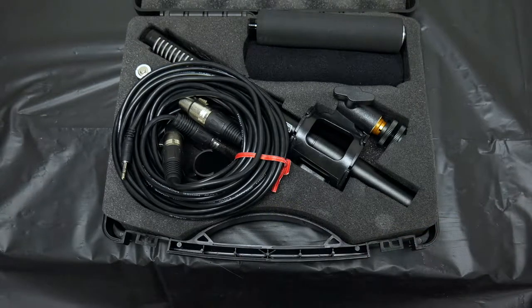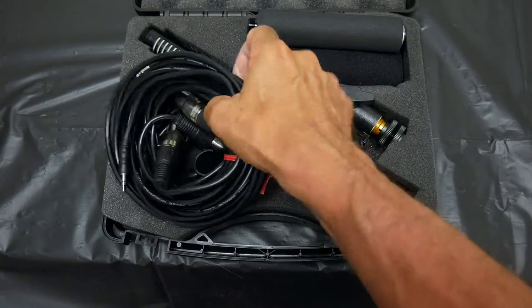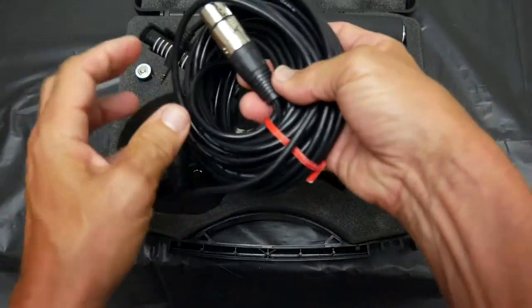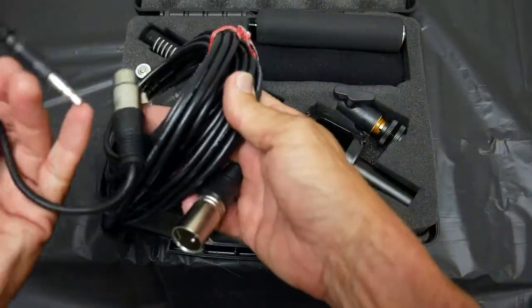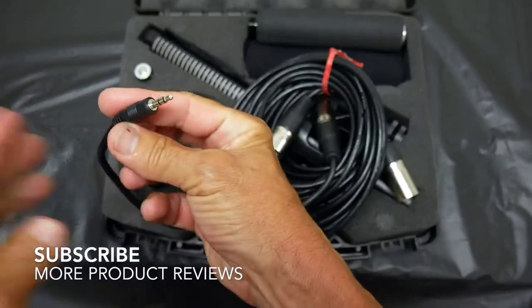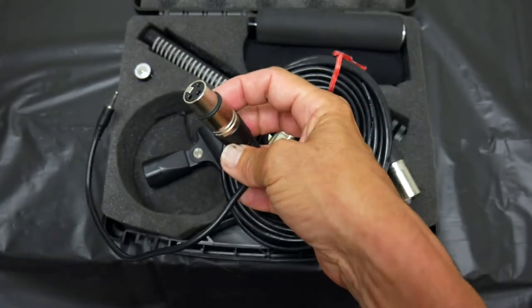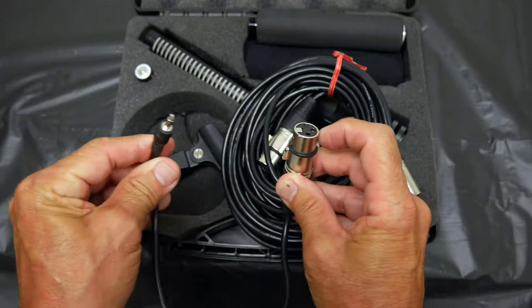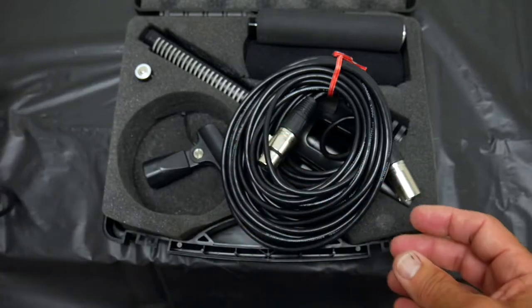It comes with some XLR cables, which use these kind of connectors. It also comes with a little XLR adapter — this small end goes into the camera and the other end goes into the cord. This is an adapter that goes from three-prong XLR to eighth-inch.